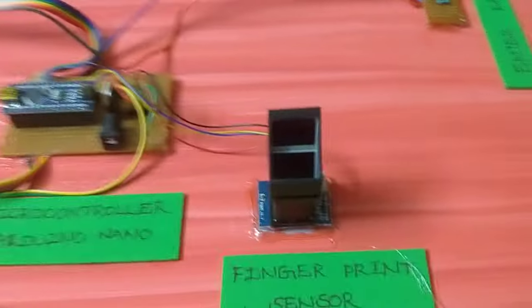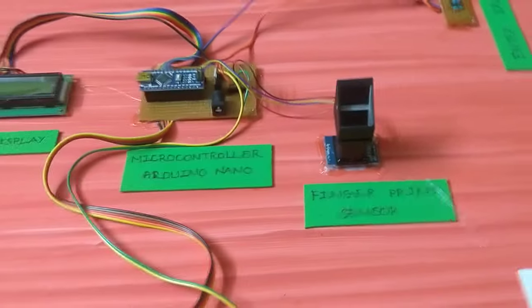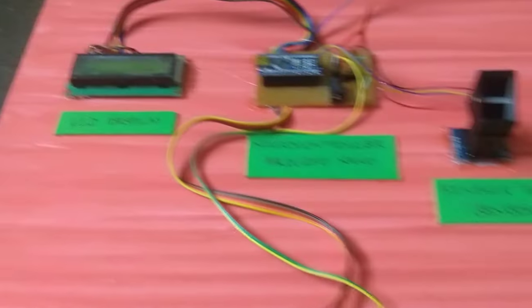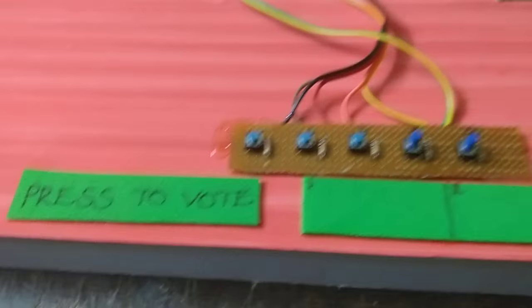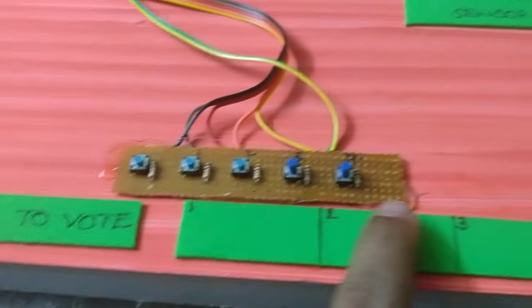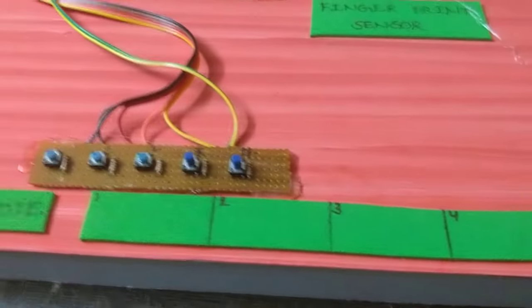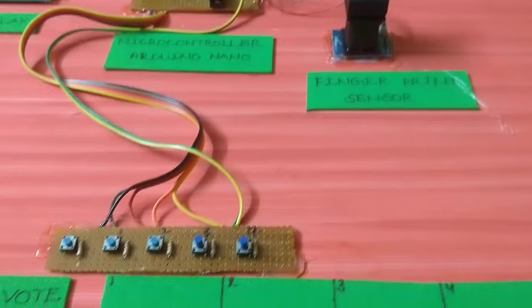When we record the fingerprint, we need to record it again for refresh confirmation, then we move to the next step — voting. We have party symbols like TDP, YCP, and BJP.